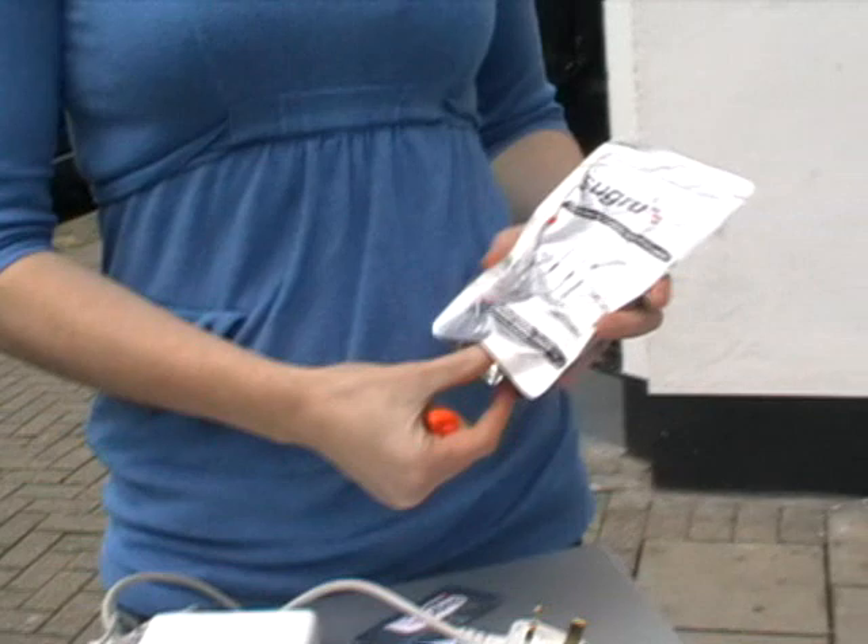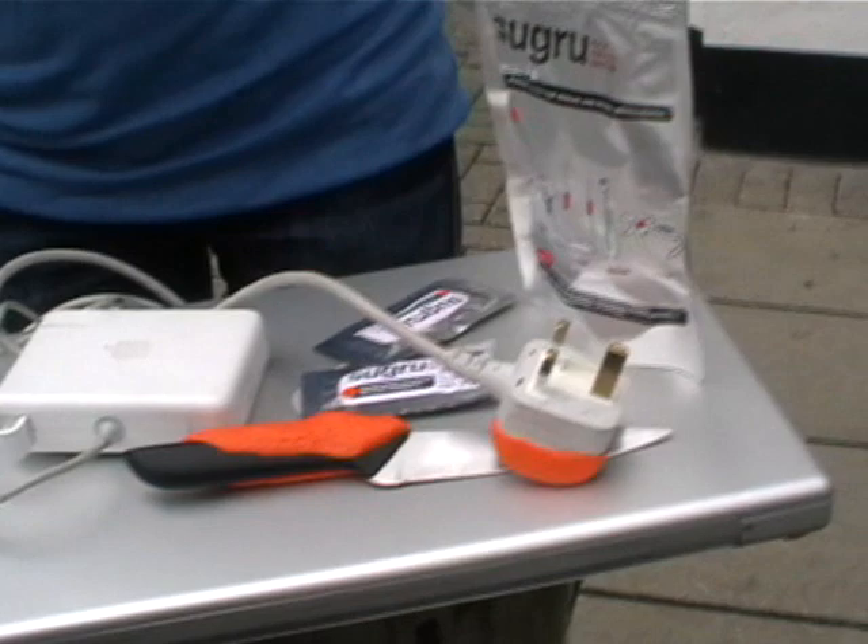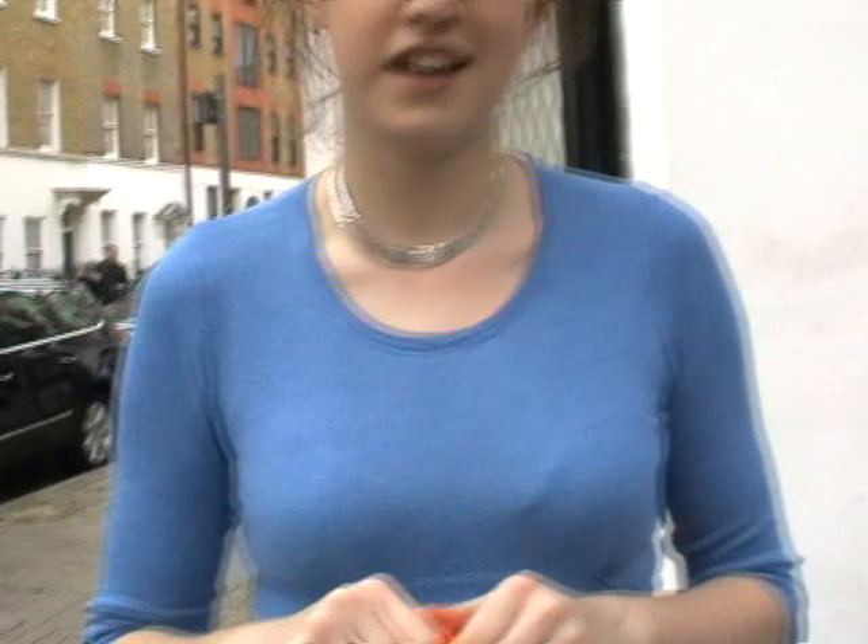Amazing, that's great. So you can use it for very practical uses — improving tools like this knife and the plug and things that you already have. You can also use it quite decoratively, can't you?